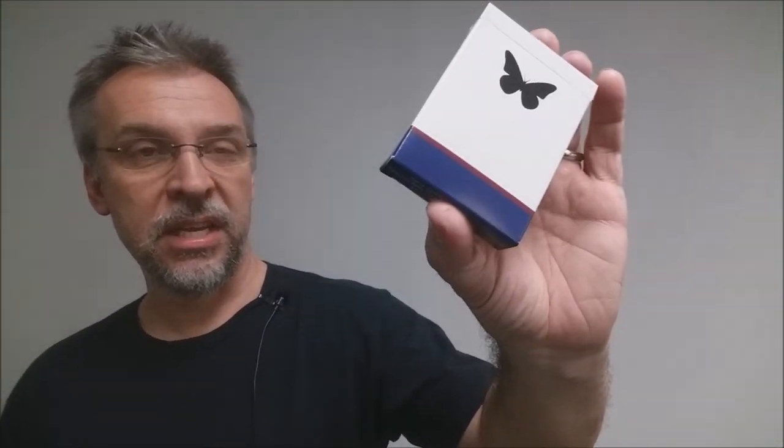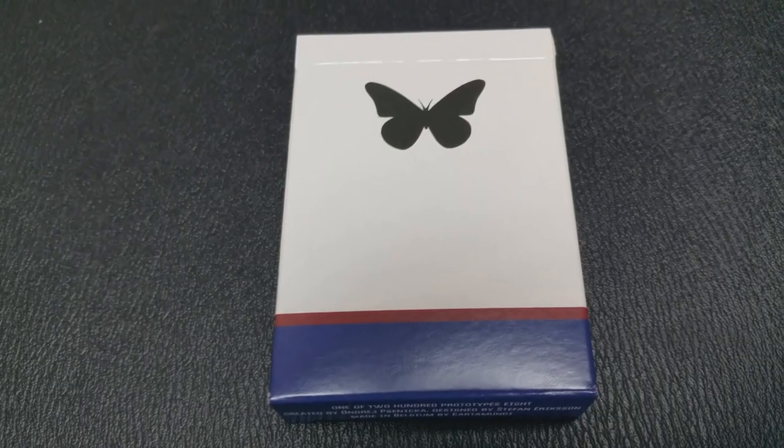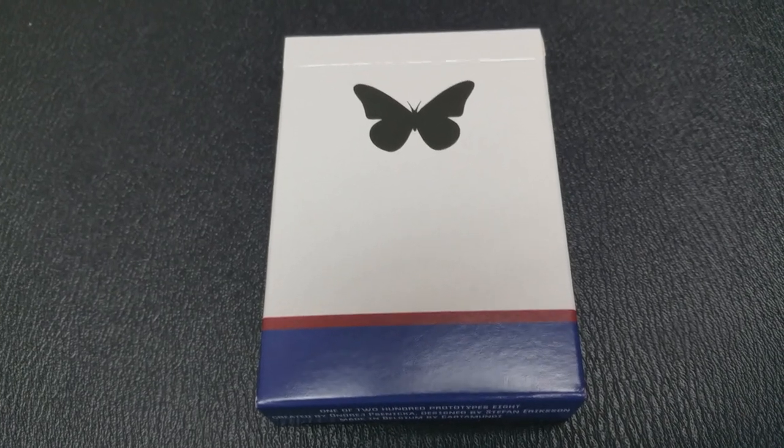This right here is a prototype. These were printed by Carta Mundi, and the actual deck will later be printed by Carta Mundi as well. These come from their Belgium printing plant.